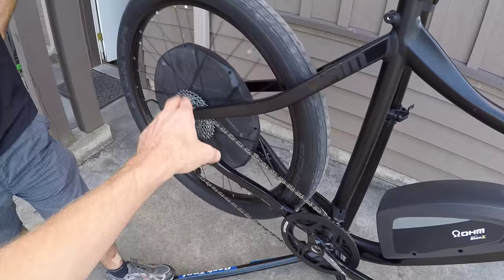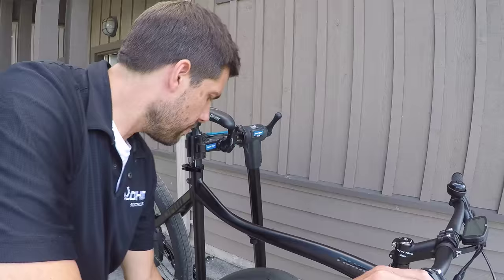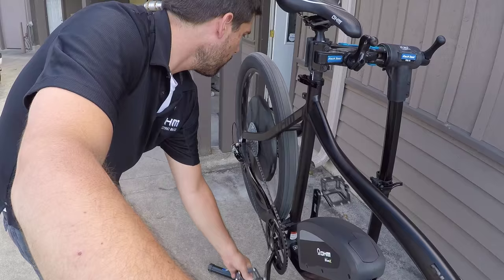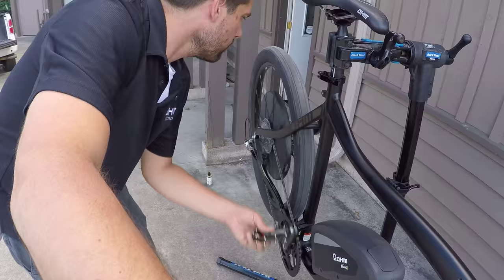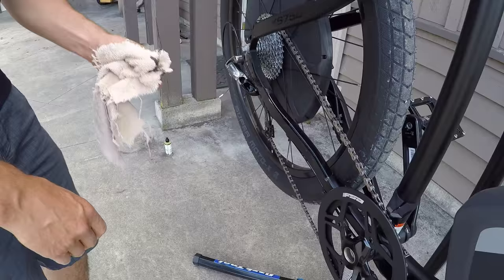After putting on lubrication, you'll want to shift through those different gears so that each of the chain rings in the back gets a little bit of lube on them. Then use a rag to wipe off a little bit of the extra lube. You don't want it dripping wet — the idea is to get it into the links and then brush off the excess. Too much lube flying around will also create gunk in your chain. The key is regular application.